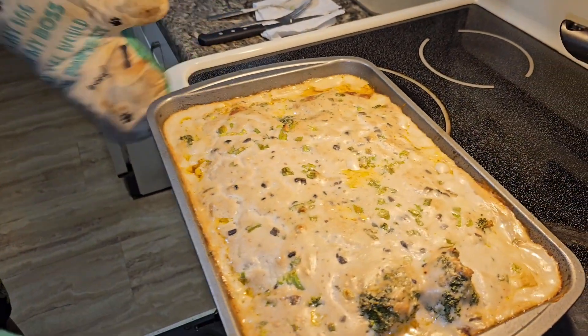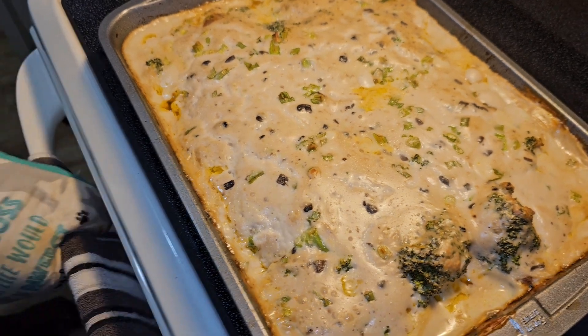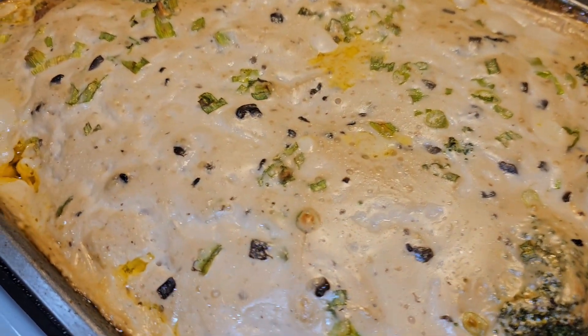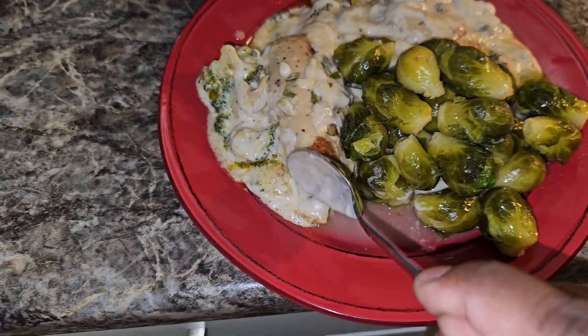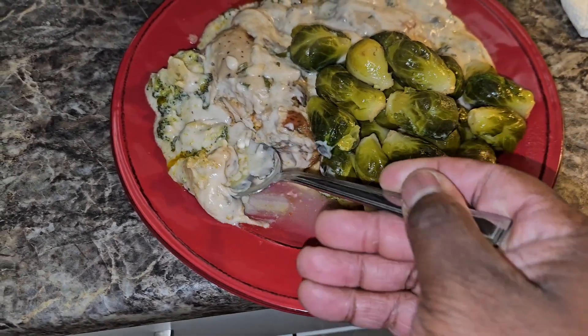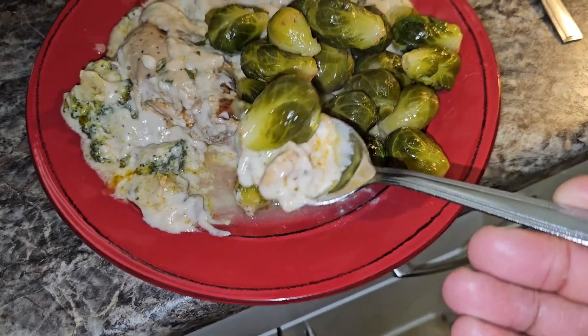This is finally done — bam! There you got it, cream of mushroom chicken. Here's my plate, I cannot wait to eat. This looks so good — you can't tell me this doesn't look good. Can't go wrong with cream of mushroom chicken.